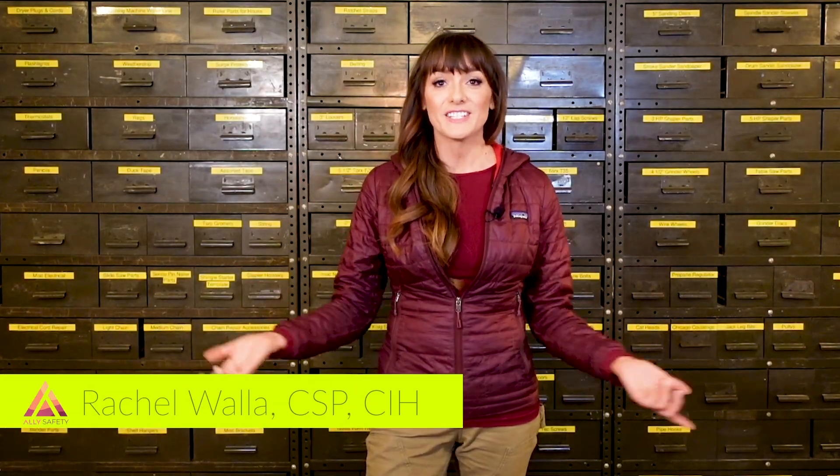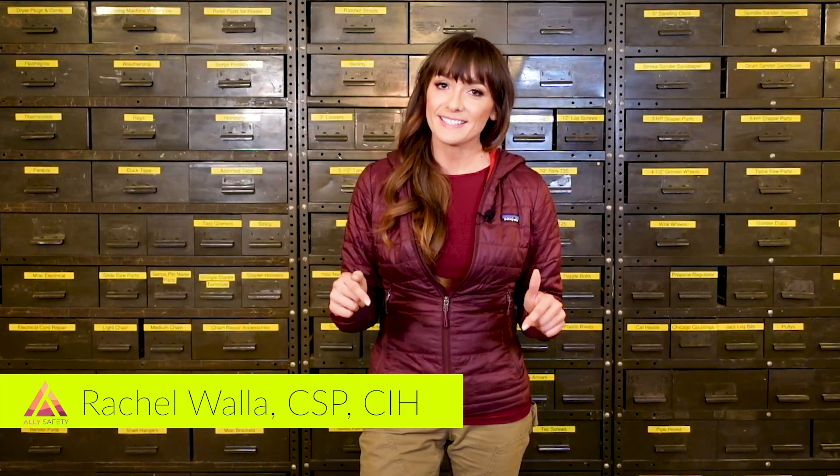Hi, I'm Rachel Walla with Ally Safety and in today's video we're going to test safety footwear. So without further ado, let's jump right into it.